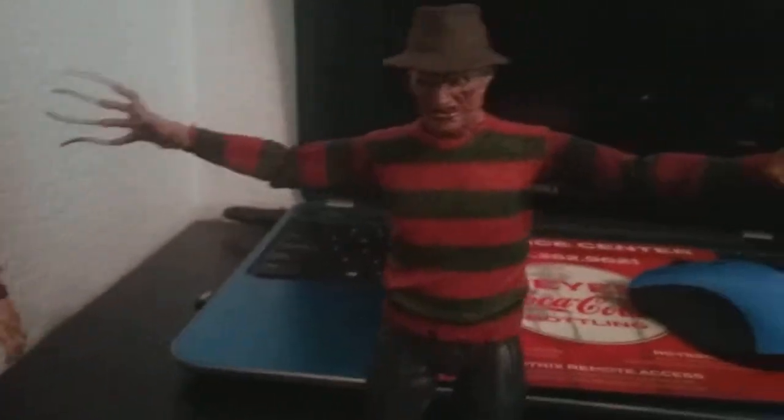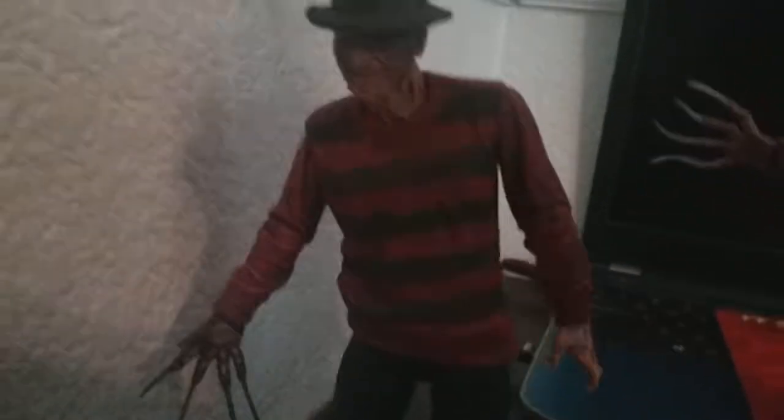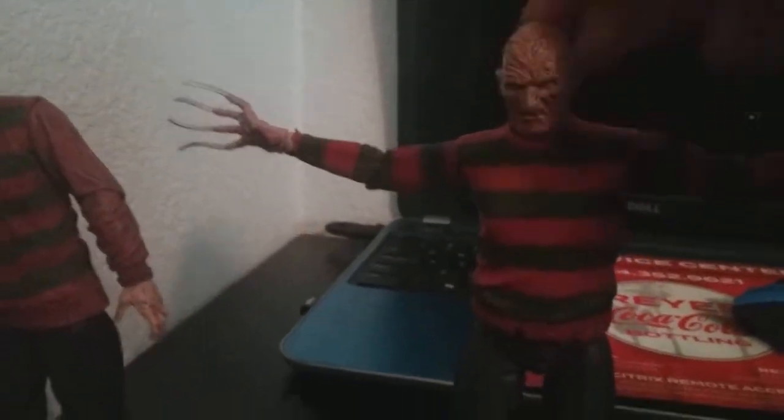The next one up is the Freddy's Revenge figure — this is one of my most recent pickups. If you notice anything different, this one is much brighter than the first one, and the sleeves have stripes on them. His hand — most of the time in the film it's this blade hand rather than the glove — and unfortunately my pinky knife is bent. The hat is again removable.